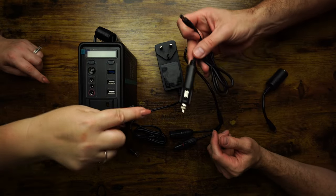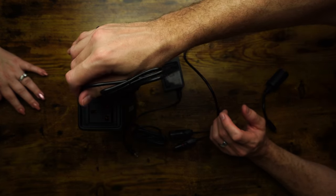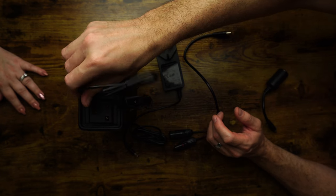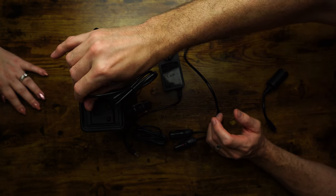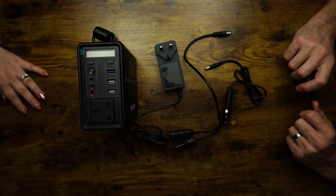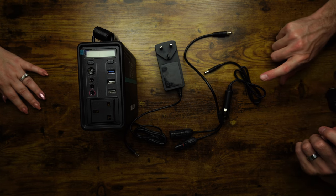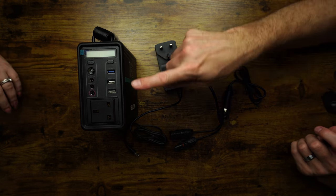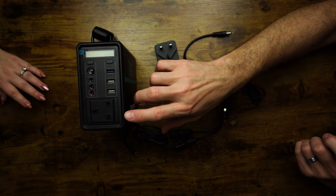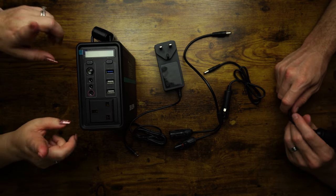It looks like you also get a car charger — plug that into what used to be the cigarette lighter, now called the accessory port. That will charge from your car. Charging from the car would probably take a bit longer, but if you've already got power in the battery and it's plugged into your car, you could effectively charge three USB devices and have a laptop charging at the same time.